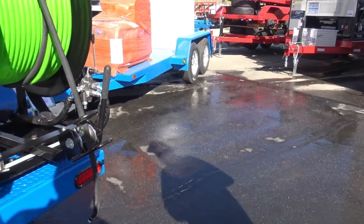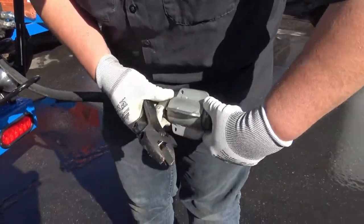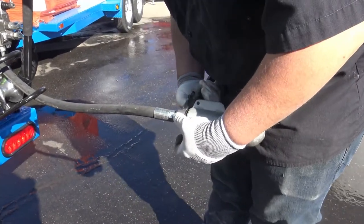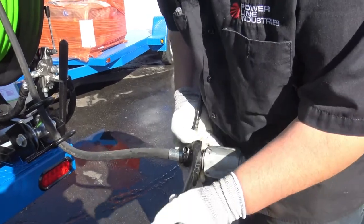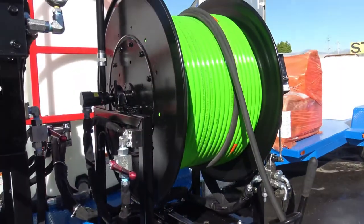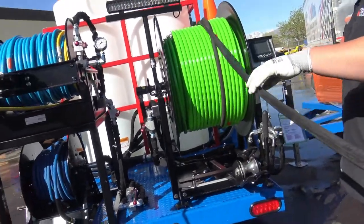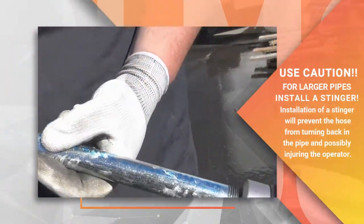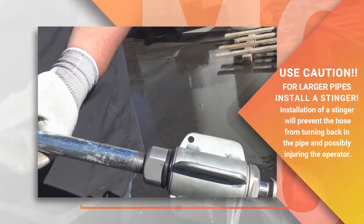We're going to go ahead and run this. Chris can install a Warthog nozzle on the half-inch right here. We've installed a 12-inch stinger to the nozzle — that's to make sure it won't come back around at you in the pipe. That's essential. If you don't have one, make sure your rig's got it.